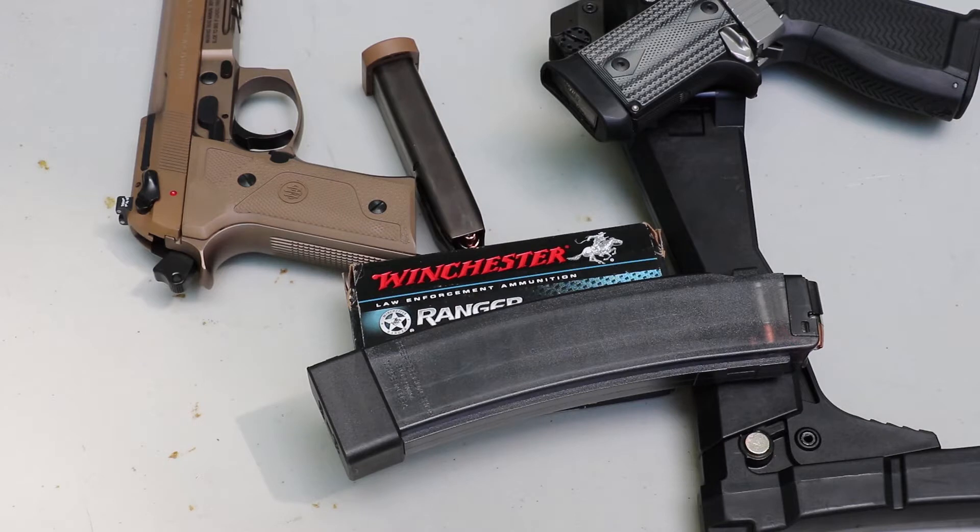Hey everyone, welcome back to the range. Got some 9mm to test today. This is Winchester Ranger series black box, 147 grain jacketed hollow point. Someone from the channel — I'm probably going to murder his name — Junad Hamid donated these, along with the 127 grain.